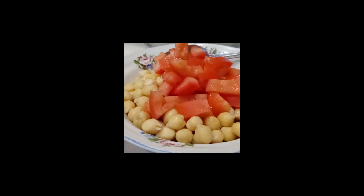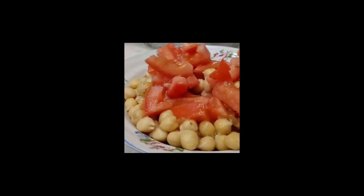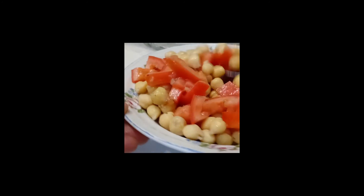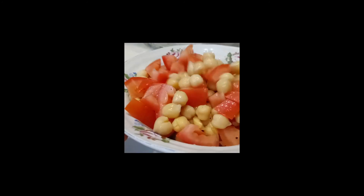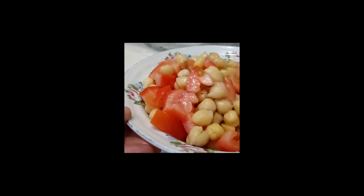I want you to see the whole plate — it's a nice size. This will keep you well full because chickpeas have protein and fiber. And I mix it up like this, and I'm ready to have lunch.